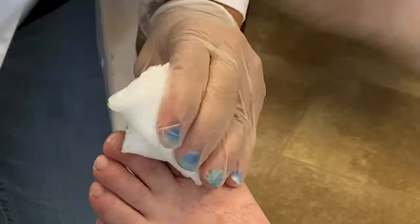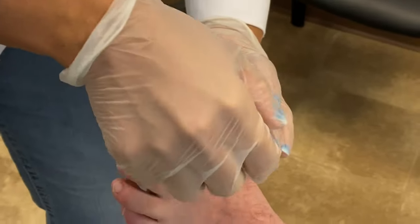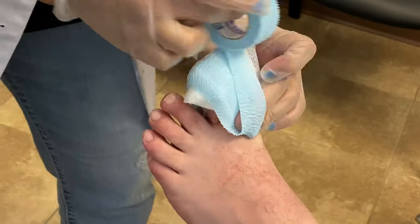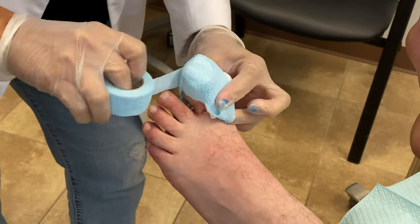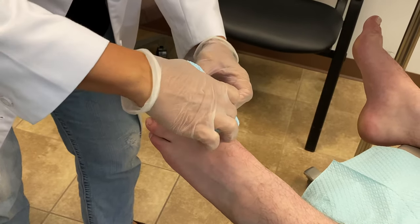The patient will remove this dressing later on that afternoon or in the evening, wash his toe well with soap and water, and then continue to apply the wound gel to the nail bed with a band-aid. He'll do this for about the next week or so, and then he'll just start to leave it open and let it heal.